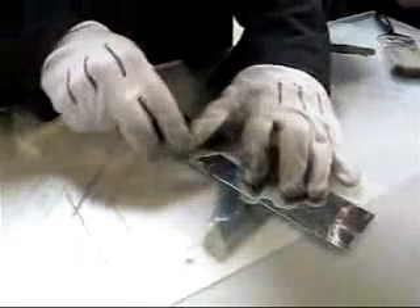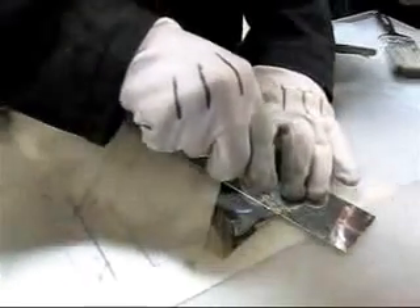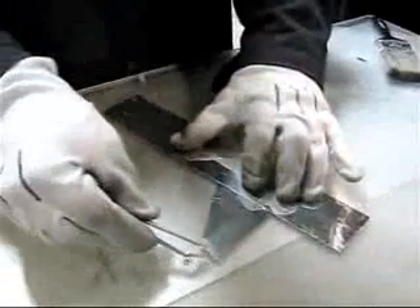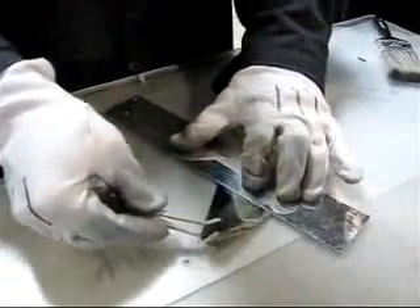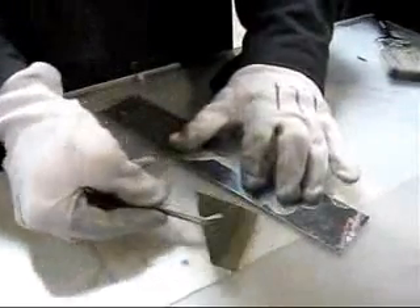I'm going to cut in one direction — snug this up against my straight edge. One smooth stroke. You can hear it cut. Take maybe two strokes, just so you're not breaking it. You can see the shards here.